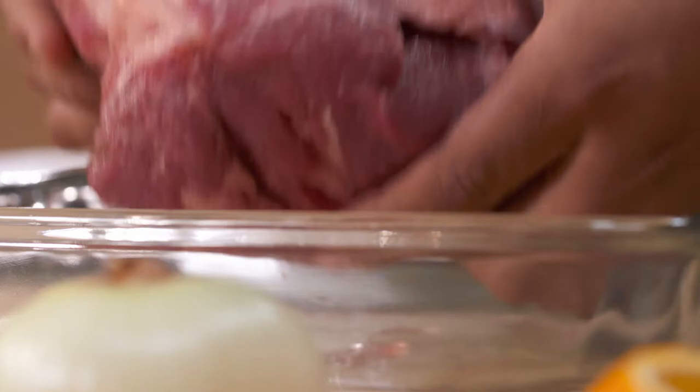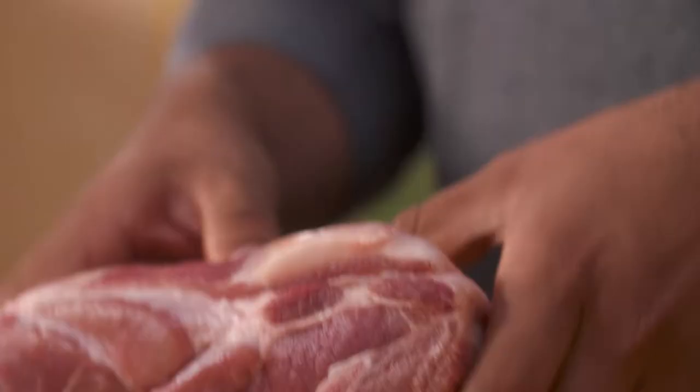Mexico is very famous for its carnitas dish. It's a spectacular dish with pork shoulder — just beautiful, full of fat, a lot of muscle, and it's very tough. And that's why I'm gonna be using a lot of lard to cook this beauty.